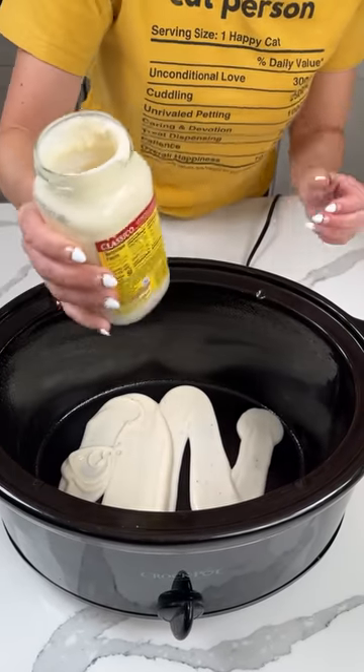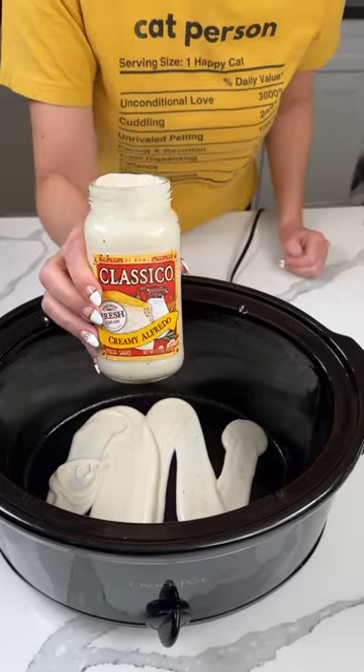On the bottom of our crock pot, we're putting about half a jar of Alfredo sauce. It's a 15-ounce jar.